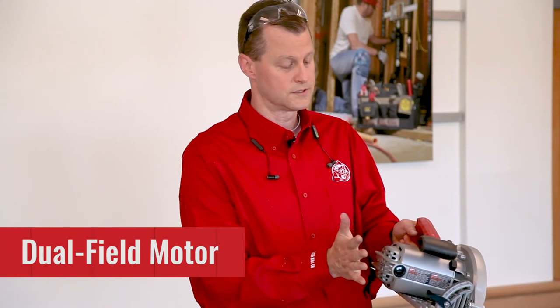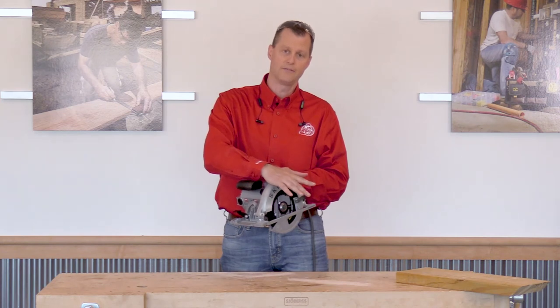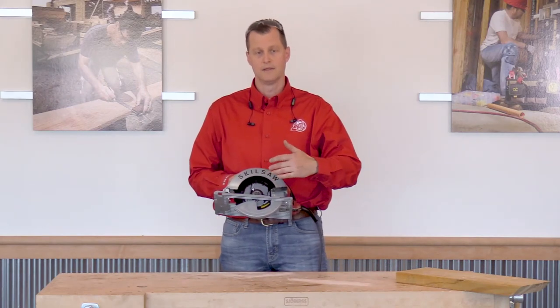The motor is a dual-field motor, so it's very strong. If you're a right-handed user, you're going to appreciate having this blade on the left-hand side for increased sight lines.